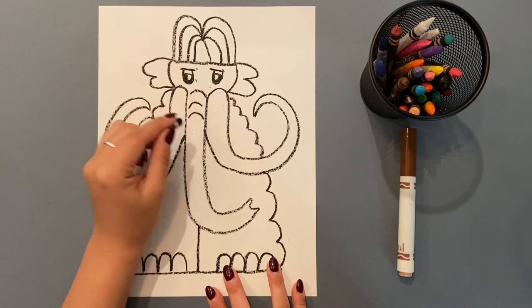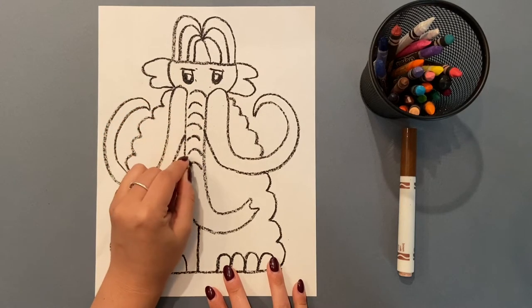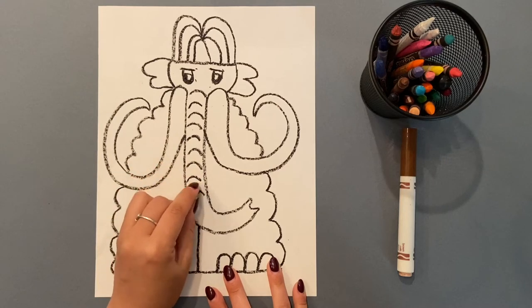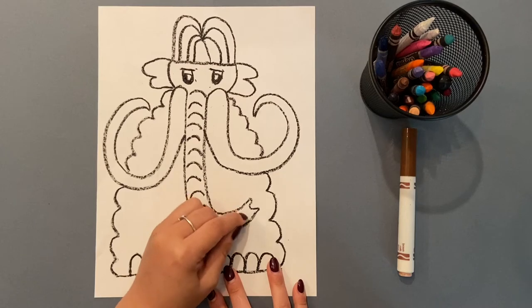That's my pupil. Right now I'm adding curved lines to the trunk, just to show that it has some body to it — that it's round and kind of wrinkly. So we want to show that.